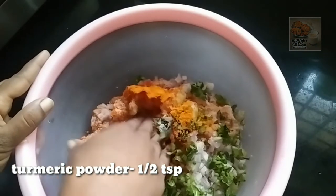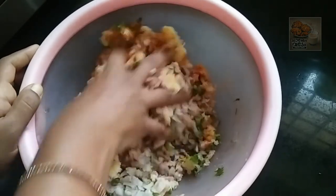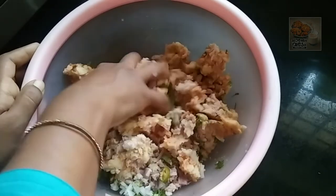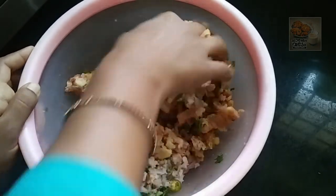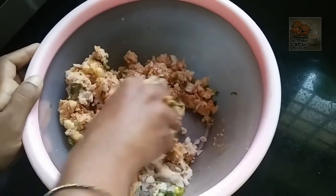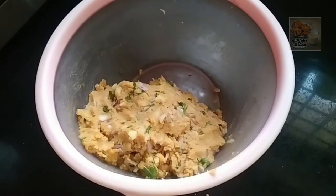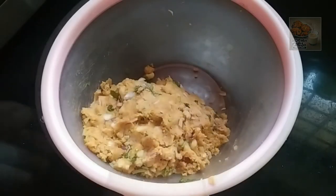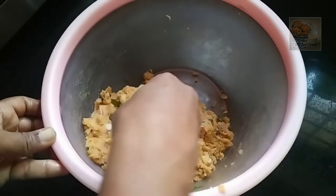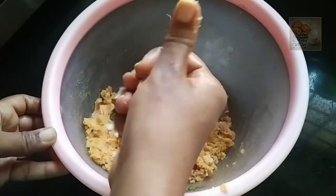Mix it in the middle a little bit. Dry it. Add the oil and mix it. Let's make a shape in the middle of this shape.